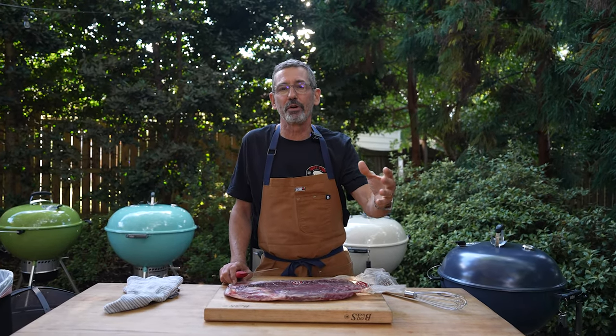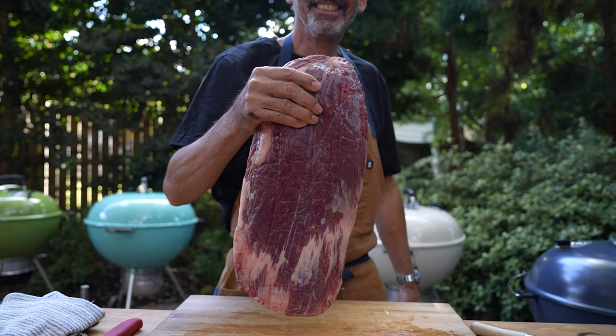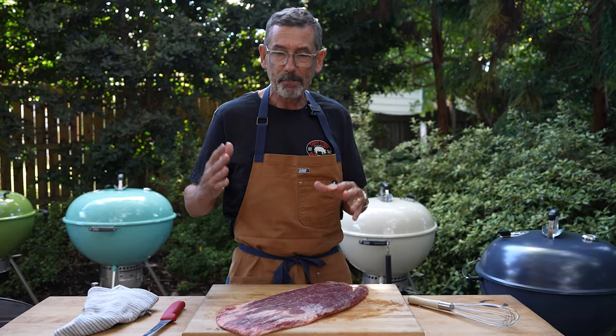We've made our marinade and it's in the refrigerator, sitting overnight while those flavors develop. I've got this beautiful beef flank steak here — it's one of my favorite go-to cuts. I can see some striations of fat in there. It's going to be less expensive than ribeye, New York strip, or filet, but it's still going to have that nice steak-like chew.